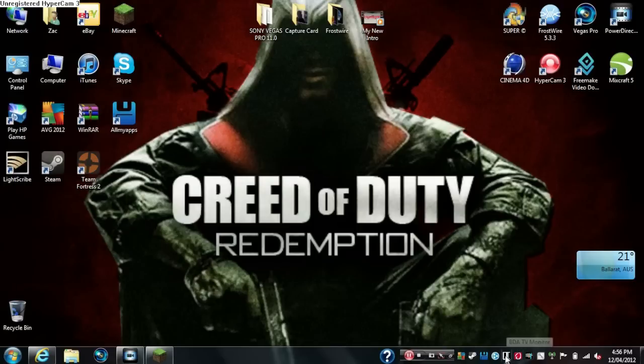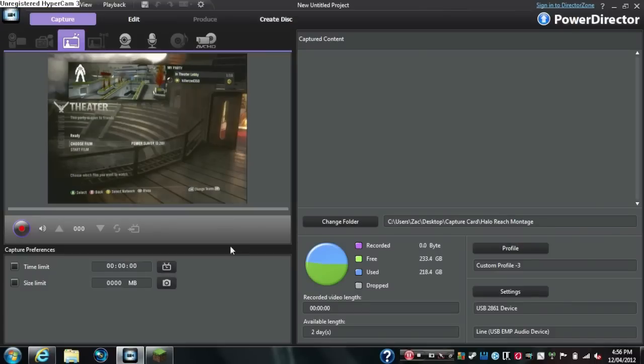That symbol is the BDA TV Monitor, which means it's working correctly. If you don't have it, let me know and I can send you a link, or if I can't find the link I'll send it via email. That pretty much concludes the tutorial on how to record with the EasyCap.